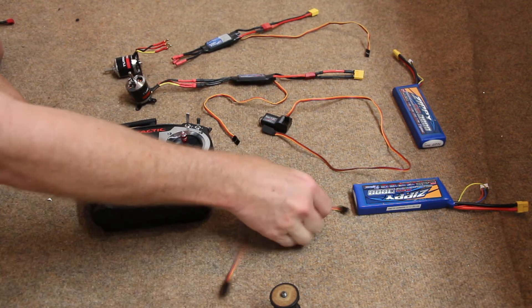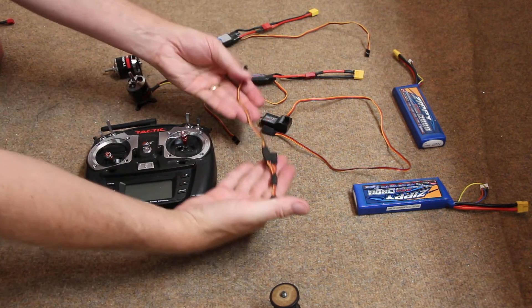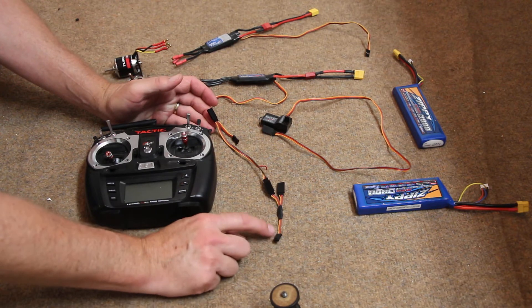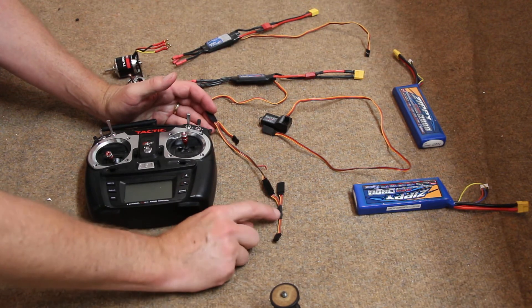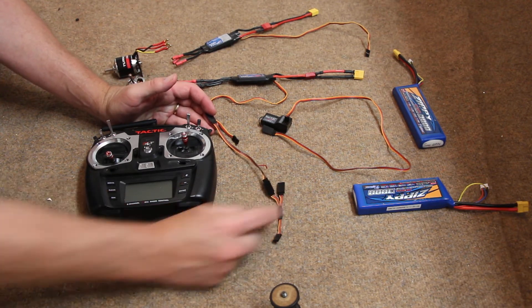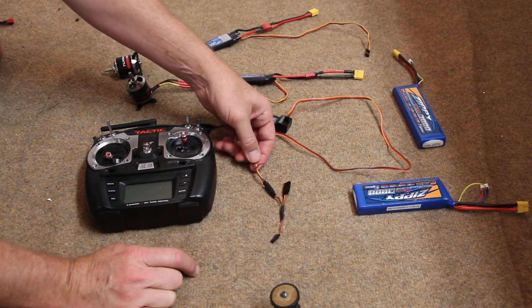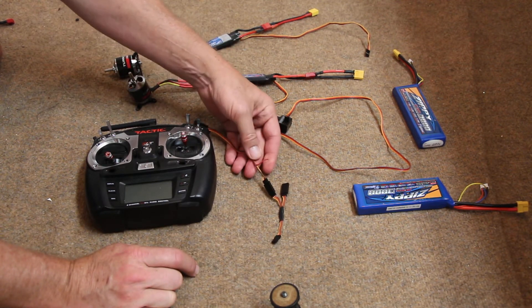So we're going to take a Y harness. It's simply two servo extensions soldered together that go out to two connectors. This one has had the red wire cut, so the BEC will not function with the red wire cut.